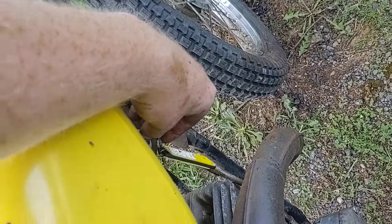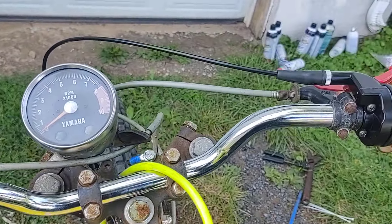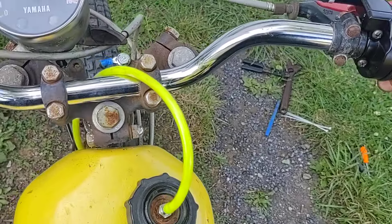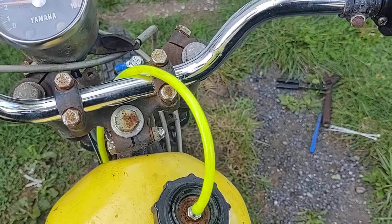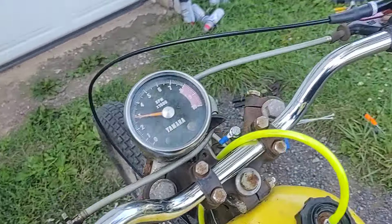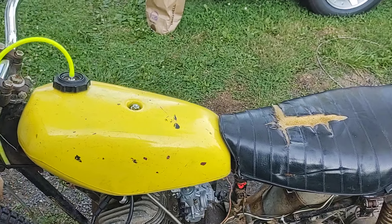Just wanted to make sure we're in neutral so I don't smash into a garage door. Connection on — switch hands so I can get some throttle on. And that's probably where it ran out of fuel.